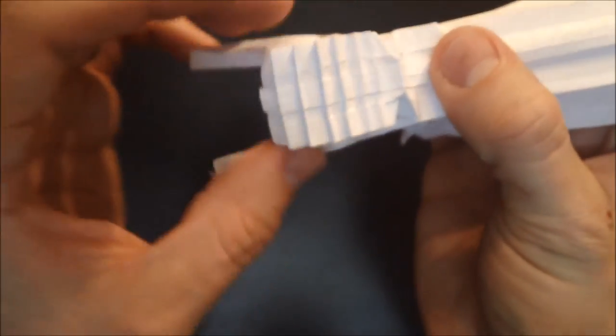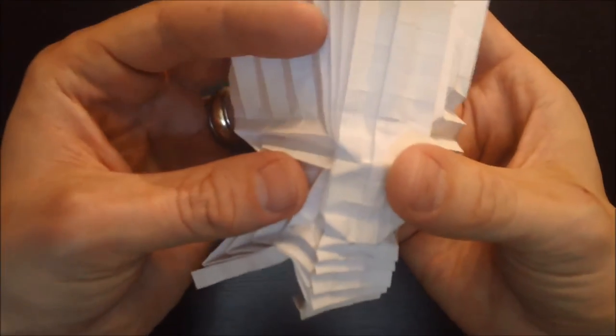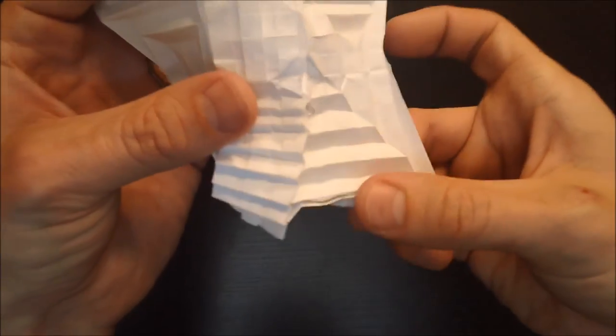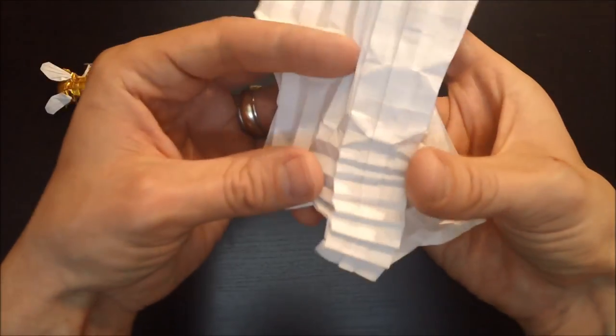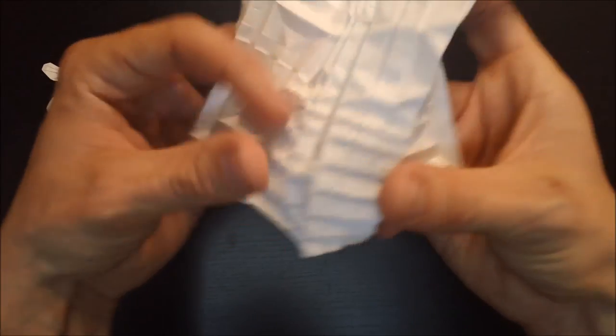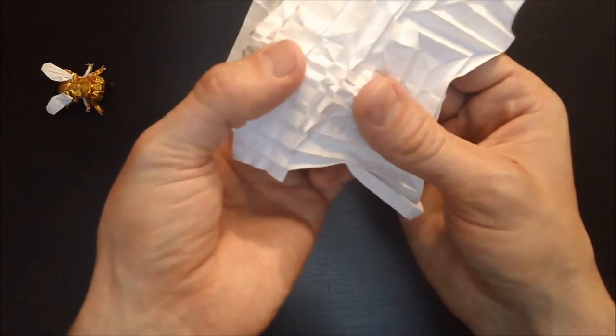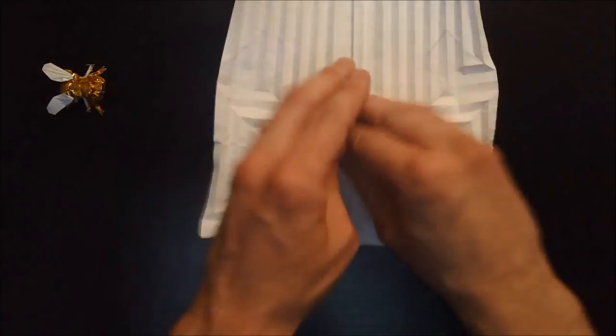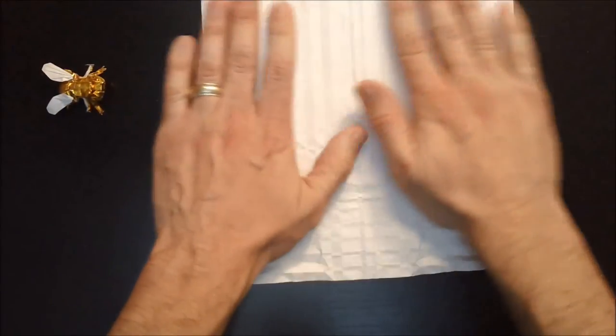In the next segment I'm going to be working on the eyes. You'll need to actually unfold everything that we've done so far — it's going to come back together a lot easier now that we have everything trained the way it's supposed to go, but carefully undo all of this, carefully pull apart those pleats and flatten out the model. In the next section we're going to be working on the eyes, which will be in this area here.